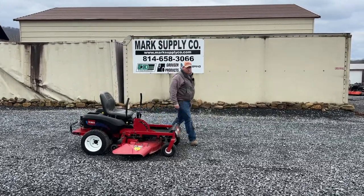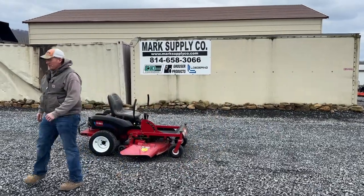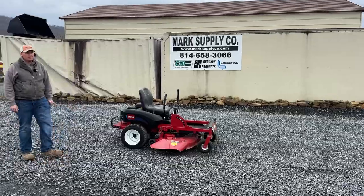So if you have any questions on this Toro 16-44 Time Cutter, give us a call at 814-658-3066. As always, thanks for checking out Mark's Supply Company. Have a great day.